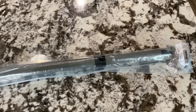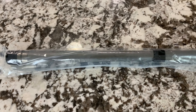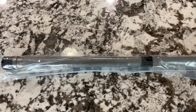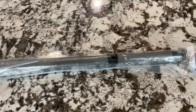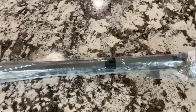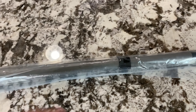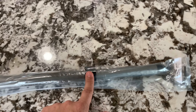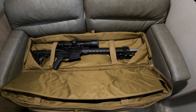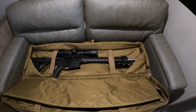For the barrel I went with a Ballistic Advantage 20-inch premium 6.5 Creedmoor barrel. It's the exact same barrel as the Aero Precision version — same specs, made by the same company, just a different brand. One thing I did different is I got a pinned gas block instead of an adjustable one. One of the reasons I went with a 20-inch is it fits perfectly in my bag — I have a two-rifle bag along with my AR-15.